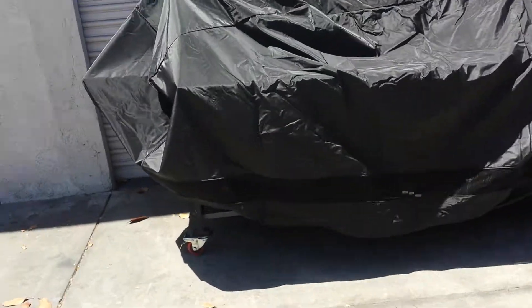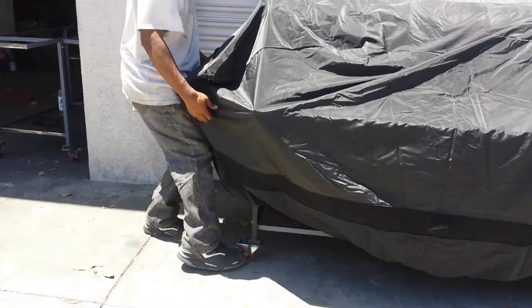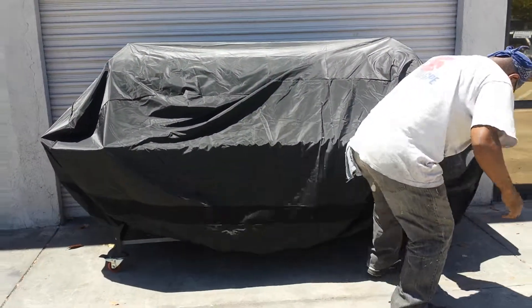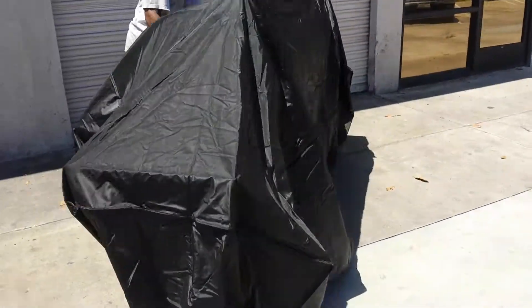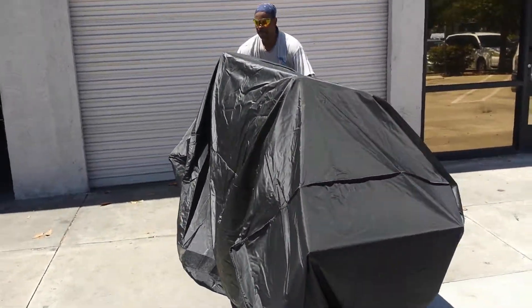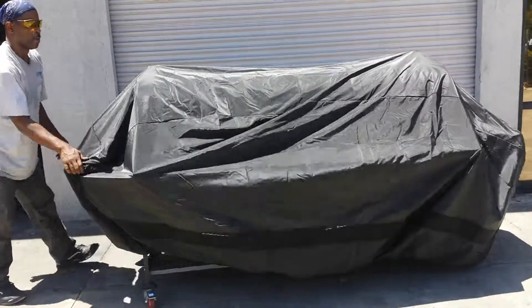As you guys can all see, they have the vent and air holes down at the bottom. It goes all the way down, front to back. All the way covered folks. You need to have one of these covers for your double barrel grill. There you have it folks.